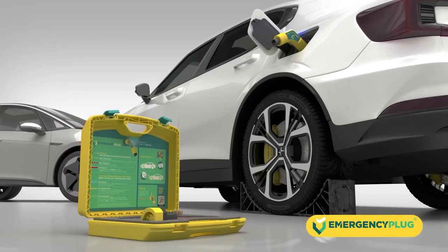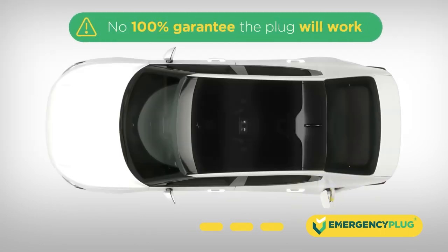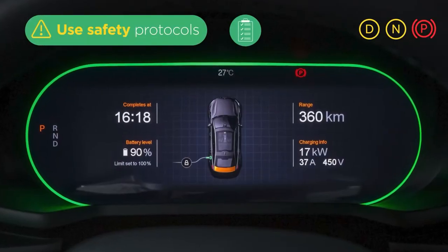When the indicator of the plug turns yellow, it is connected to the charging port but has limited contact with the EV. In this case, there is no 100% guarantee the emergency plug will work. We advise you to carefully check if the car is no longer in drive mode and use your own applicable safety protocols.